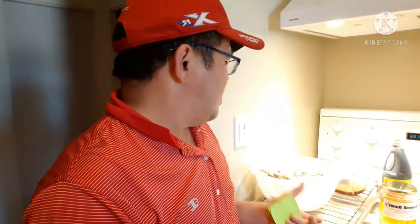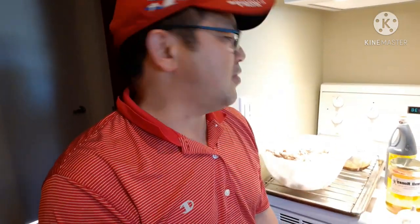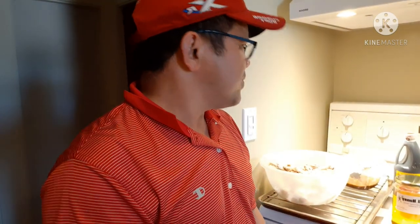Hey, what's up guys! I'm still at my sister-in-law's. She's doing some different cooking today — she has drumsticks that she boiled for about half an hour to 45 minutes, and this is going to be a chicken drumstick broil. Very simple.